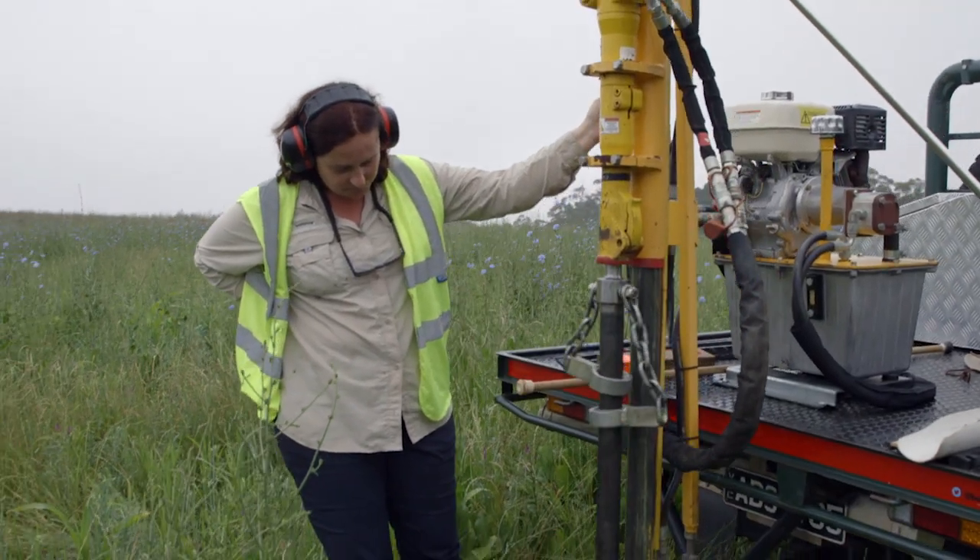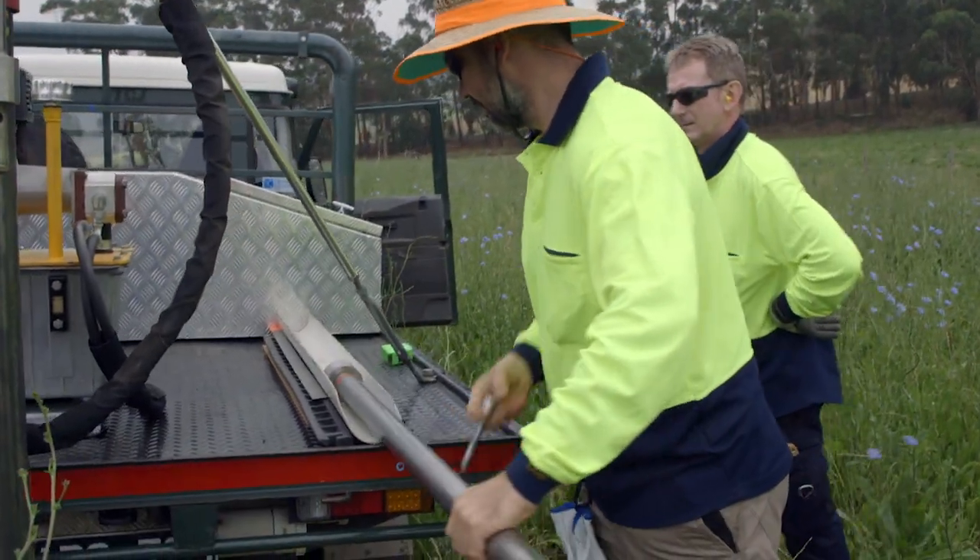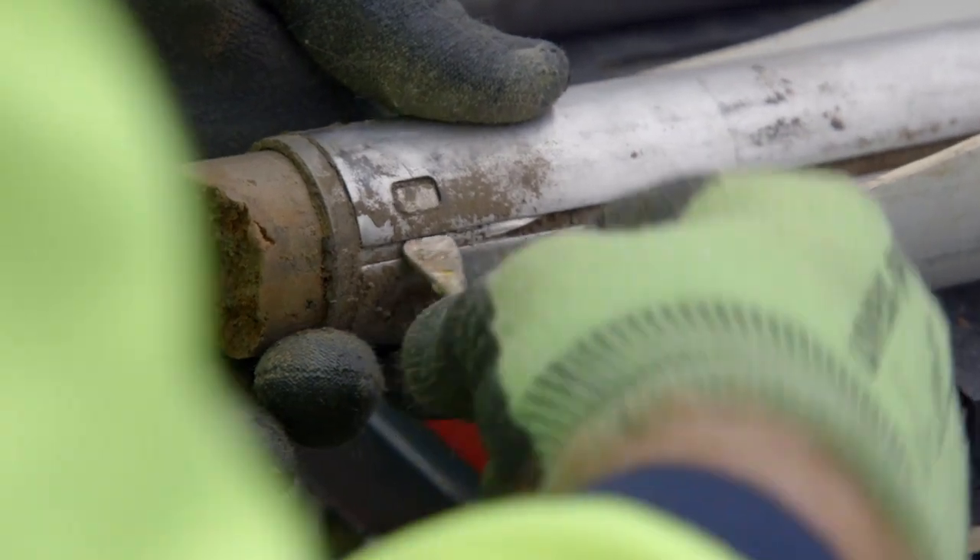The starting point of all soil carbon projects is measurement. The crew's out here taking the soil cores. We take the cores down to a metre depth, essentially mapping out the underground soil resource. We take the samples, send them off to the lab for analysis, and measure the soil organic carbon content.